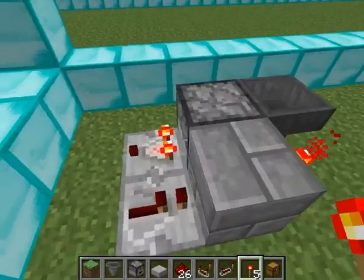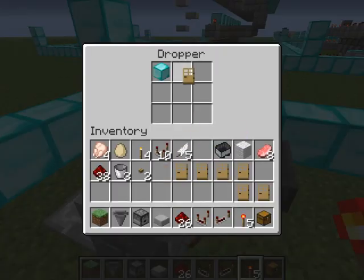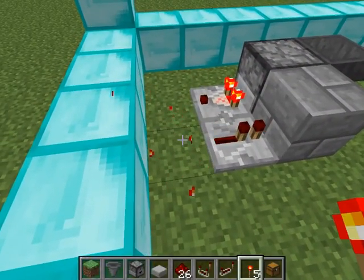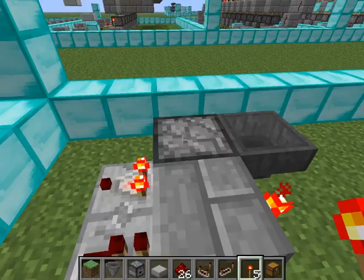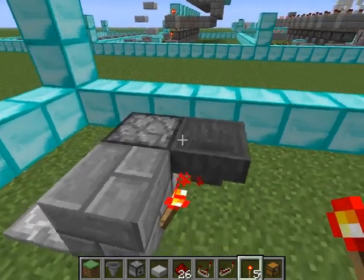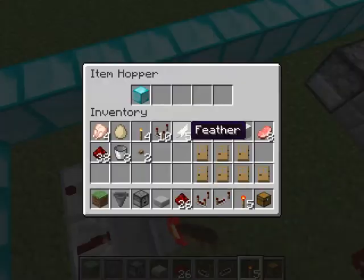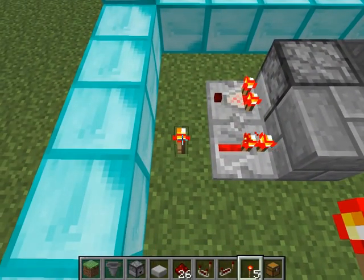If you provide a longer signal, all items have time to go back, sending off a signal. You could theoretically provide multiple items to count signals, but that didn't work as expected. So you just have that one single item and it works for that one item.